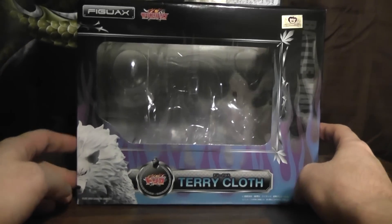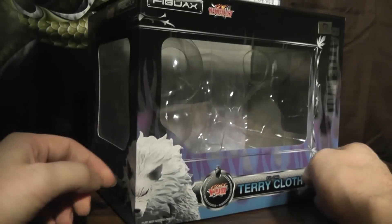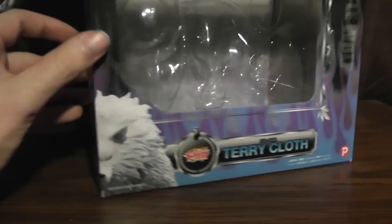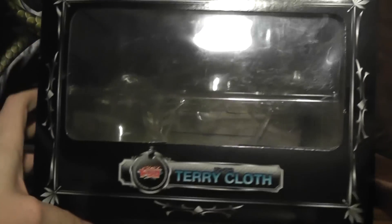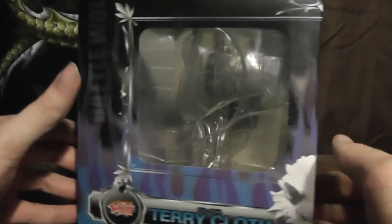It's Daymarser and today we have another figuax to review. This time it is the Terry cloth, the Battle Wolf, as it says right there. These are of course again by Plex Horiko figures and whatnot.